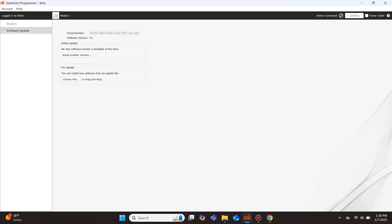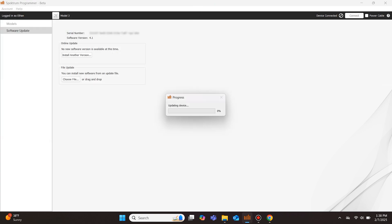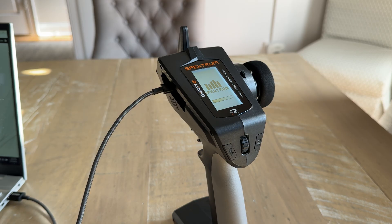On the Spektrum Programmer app, you will now see a screen displaying the transmitter serial number, software version, and two buttons. Select the button that says Choose File and choose the spmtx.sax file you previously downloaded for the transmitter. Once you open the file, the Programmer app will begin to update the transmitter. There will be a short delay while the transmitter prepares to copy the new firmware, and then the progress bar on both the Programmer app and the transmitter will start moving.